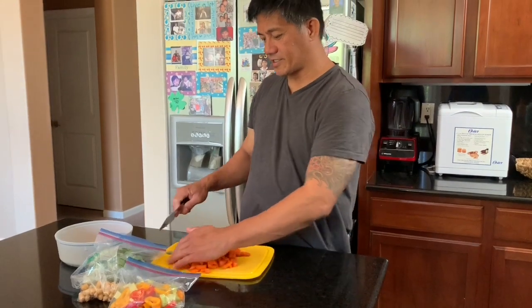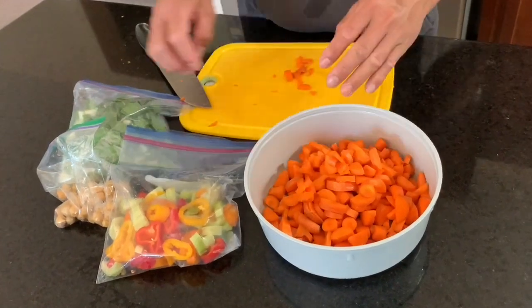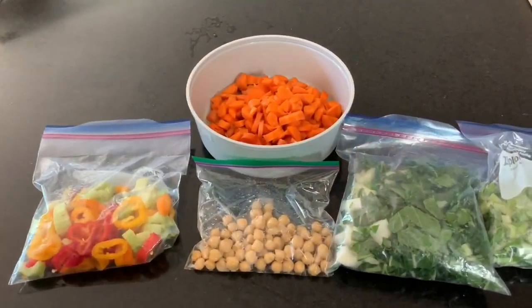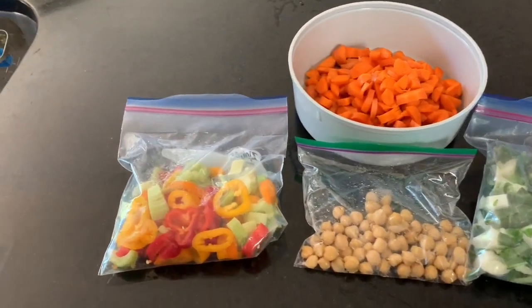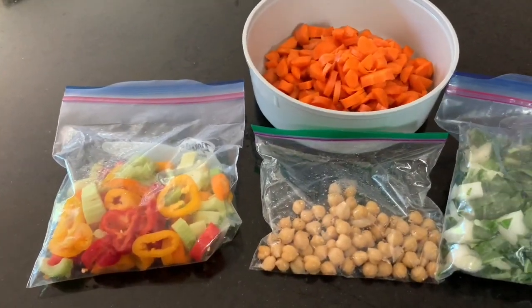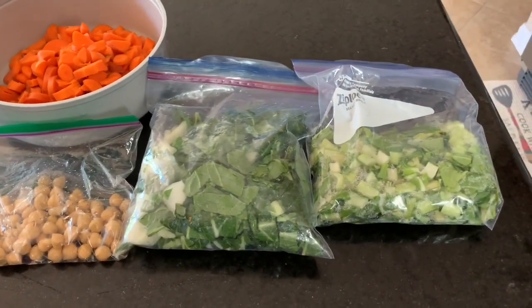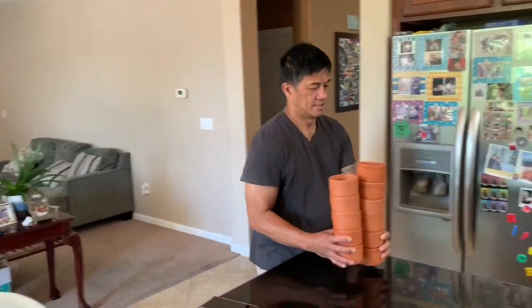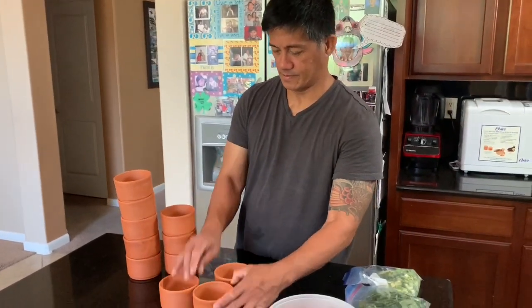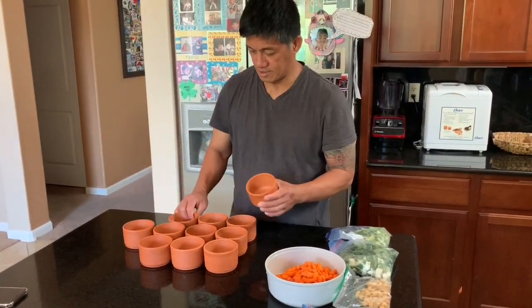And there's our sliced carrots. And now we're going to prep our vegetables.